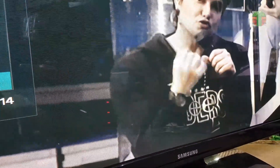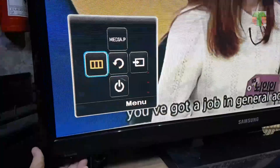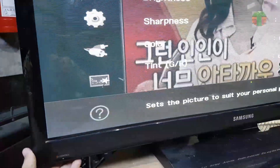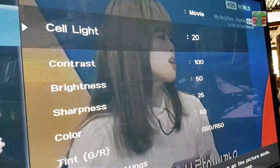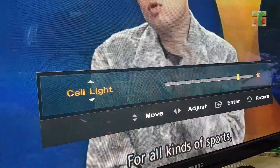Thanks for watching. I hope you enjoyed my video. Please don't forget to like and share, and hit the notification bell for the latest updates. Once again, this is TEFTS. See you again next time. Bye for now.